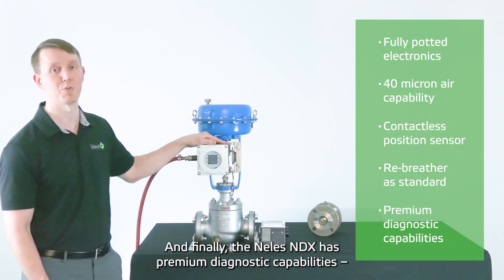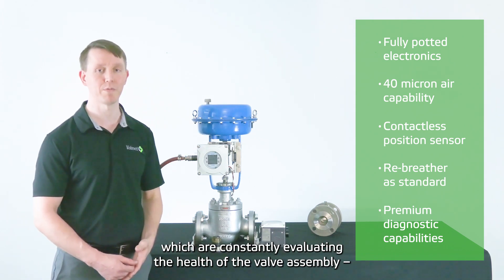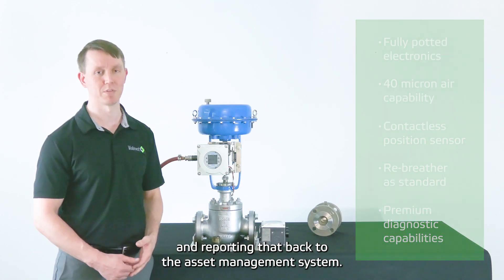And finally, the Nellis MDX has premium diagnostic capabilities, which are constantly evaluating the health of the valve assembly and reporting that back to the asset management system.